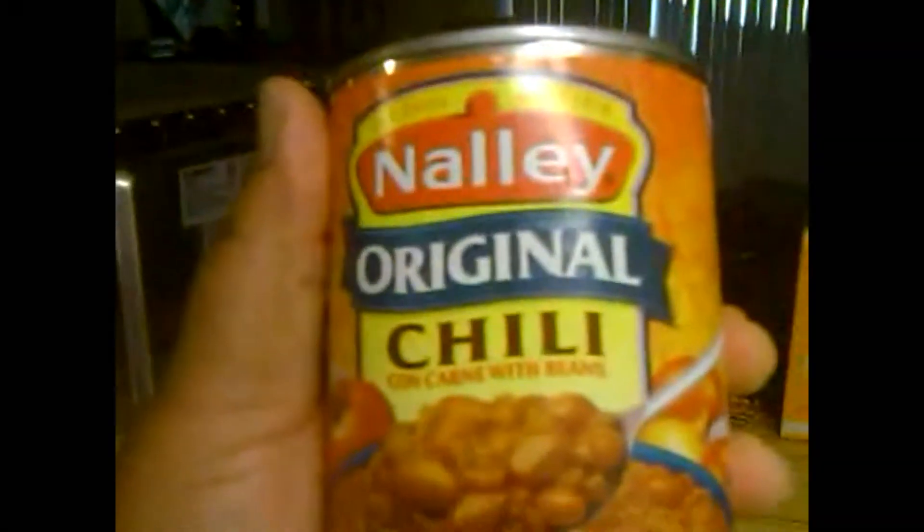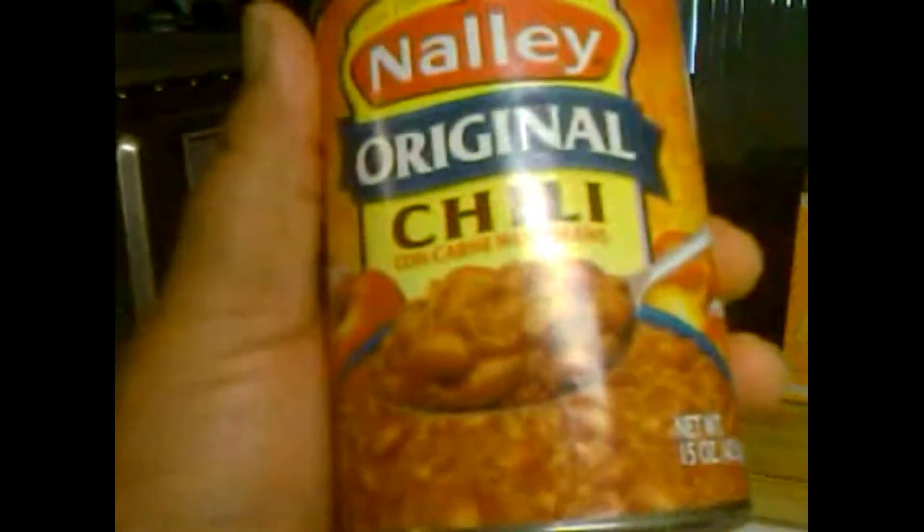Number one, for the best effective homemade chili fries, man, you want to have this chili right here. Natural original chili — that's that good stuff, man. And plus, the shit only costs like about 89 cent at Food Max. So let me get on with it, man. Hopefully this cheap-ass phone don't run out on me. Here we go.